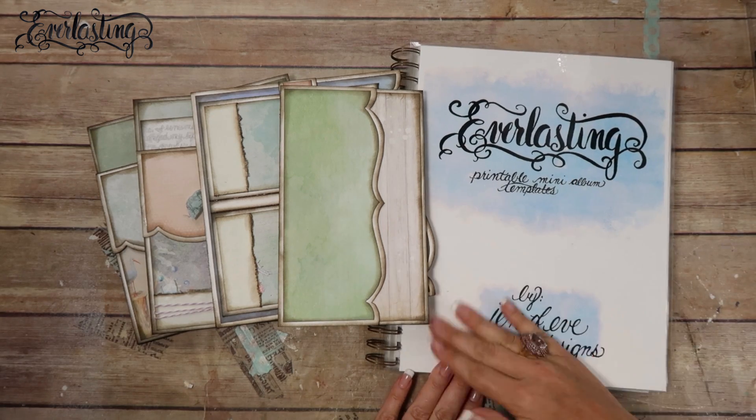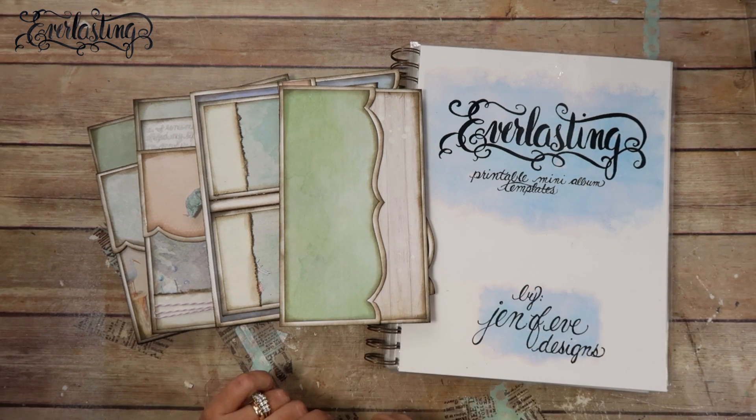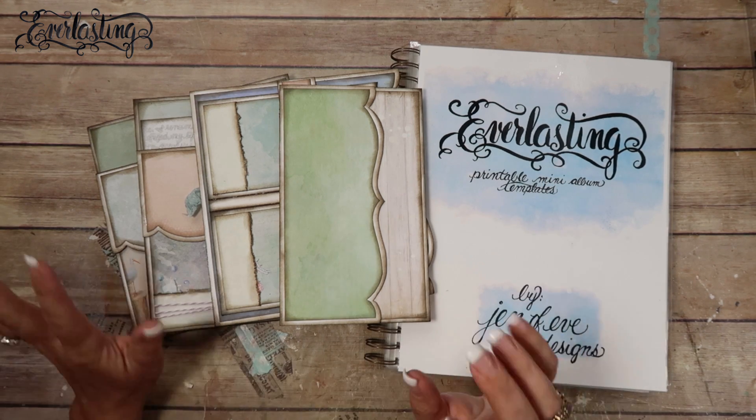Hey guys, today we are going to make the covers for the four pages that we've made previously. I'll link the playlist for the everlasting printable templates in the description box below, as well as the actual printable templates themselves.